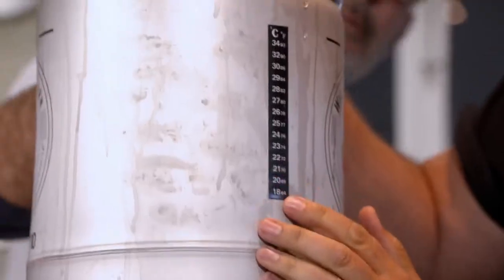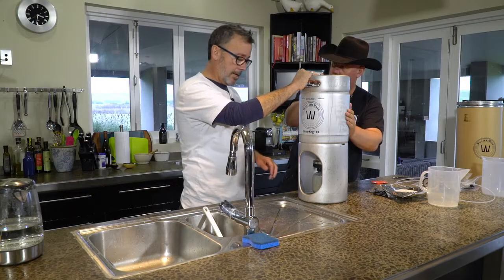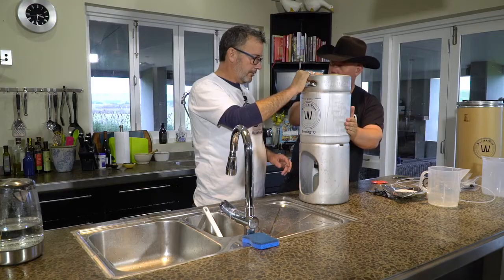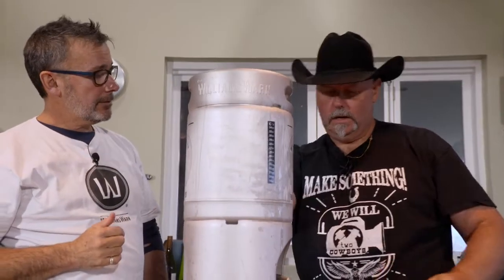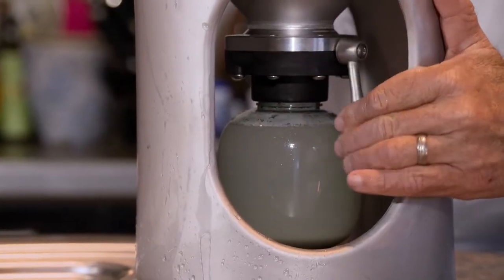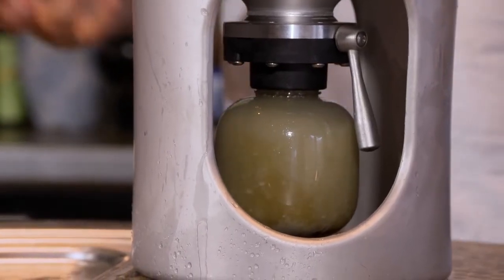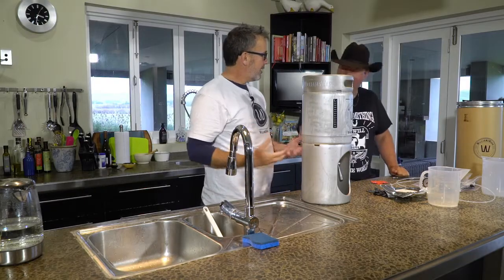Final checks and balances — temperature wise we're sitting at 20 to 21 degrees Celsius, so we're going to have happy yeast. They're not going in for a shock. We've got nice nutrients, all mixed effectively. Now just open the butterfly valve and those yeast are swimming free in sugary liquid — they love that.